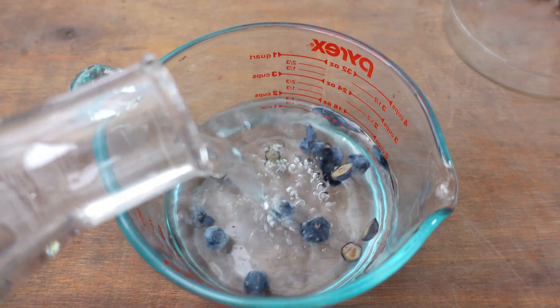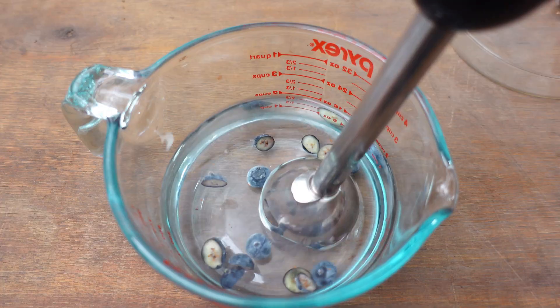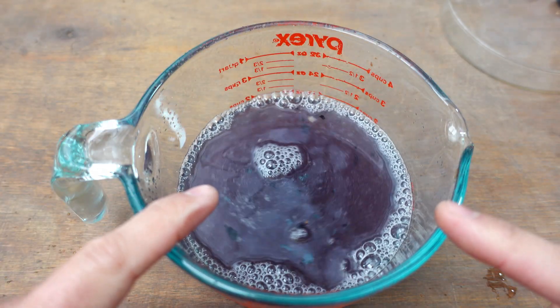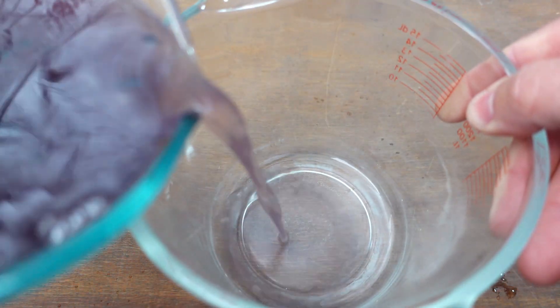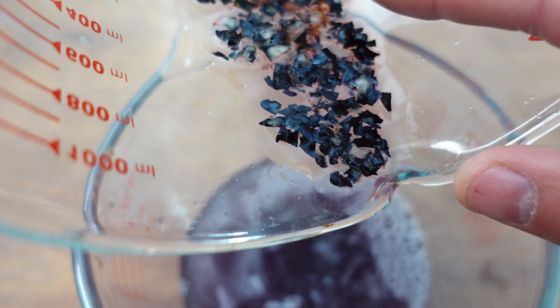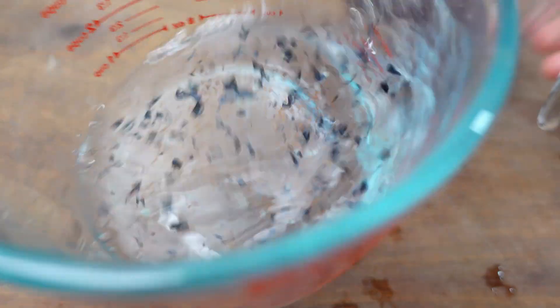I'm adding enough water until I'm about halfway through the container, because the idea now is to pulse and release it, which is going to break up the pulp and release the seeds. Let it sit for a while so that the heavier seeds go to the bottom, and we're going to start extracting all this juice that has formed. As with the strawberry, we're going to find part of the pulp down there — look at all the seeds back there. I'm adding more water so that everything moves well, and with good movement we're going to remove the pulp that's floating.